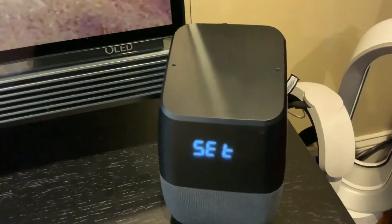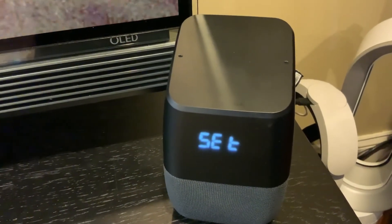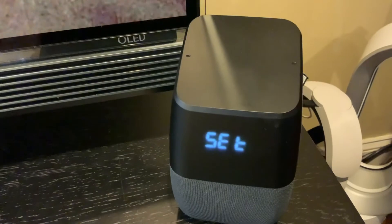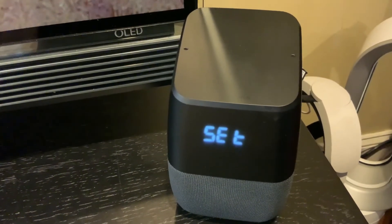Set up so that you can set it up on your Google Home and your Wi-Fi. Yep, there it goes. Hi, I'm your Google Assistant. To get started, download the Google Home app on a phone or tablet.